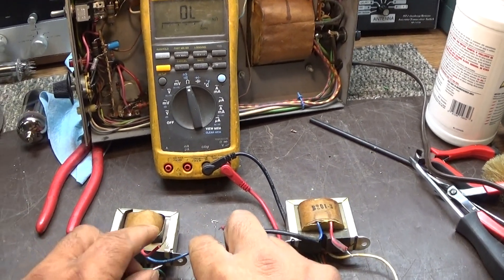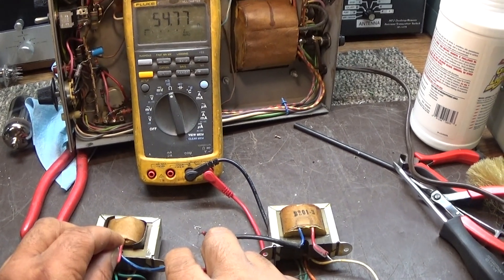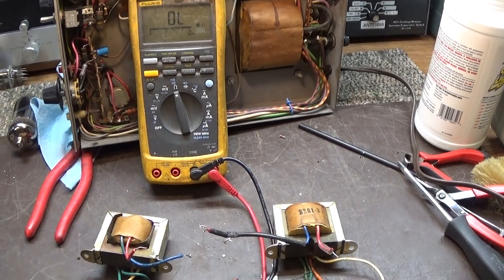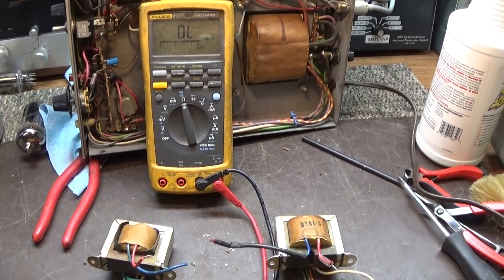If it goes under 150, like I say, the lower you go the worse you get. So that is going to be it for this quick demo of Modulation Transformers for the Tram D201 or D201A.